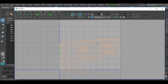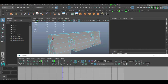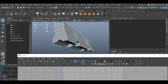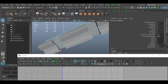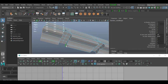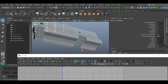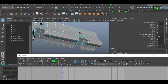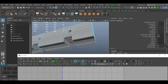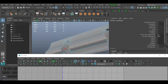Now that we have the UVs, we need to start breaking them apart. First, I'll select some edges — right-click on the object and go to edge mode. I'm going to separate the bottom pieces first. I'll click and double-click to select that edge and go around to get the whole bottom piece. It can be tricky figuring out where you want to put the seams, especially if you're new to UVs.